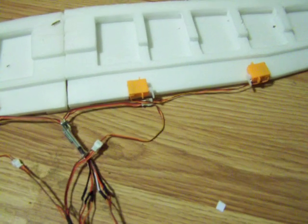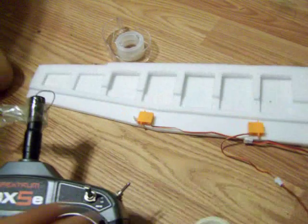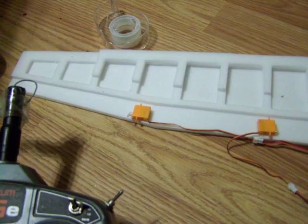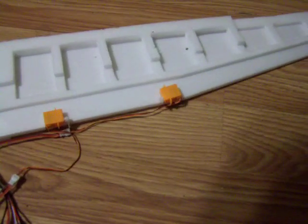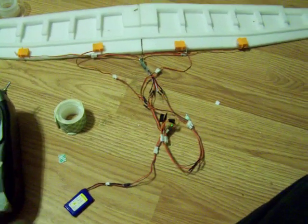When I hit channel 5 for flaps, the flaps go down and both ailerons go up. As you can see, this is going to need some fine-tuning mechanically, but it works.